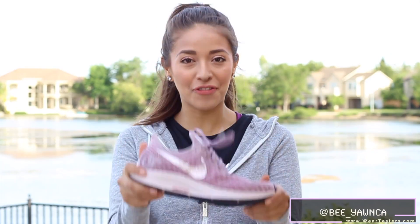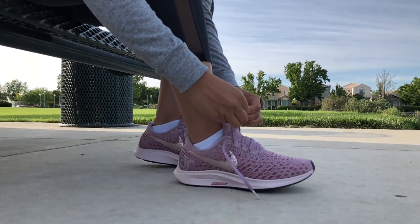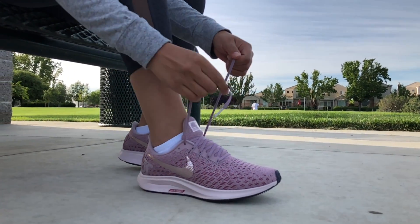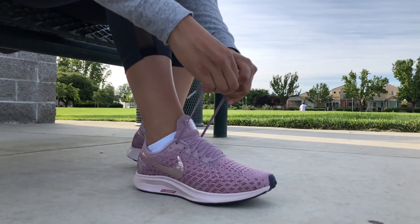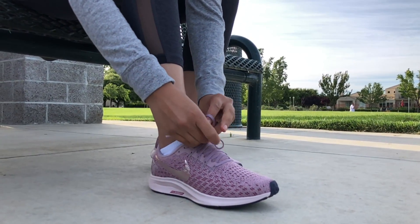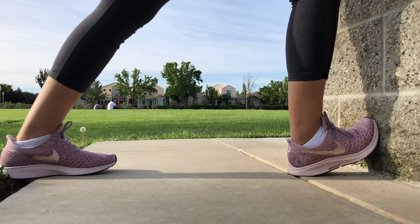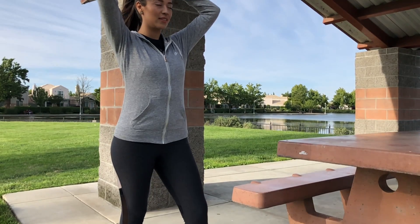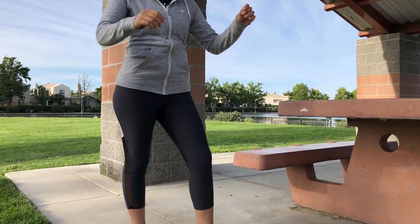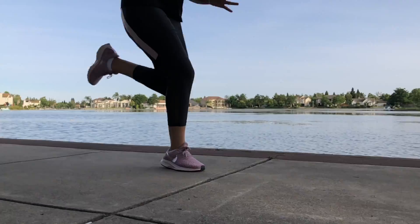All right guys, so now for the fun part. I'm going to take these shoes on a run, so come on with me. We'll be right back.